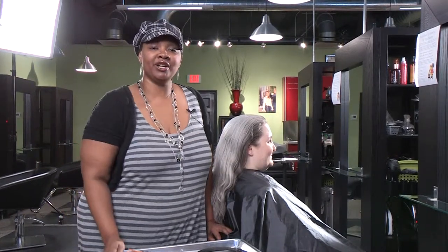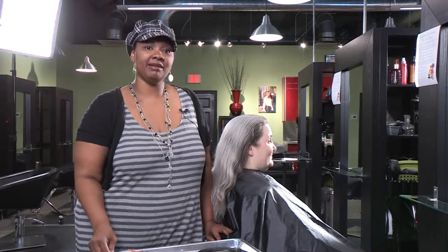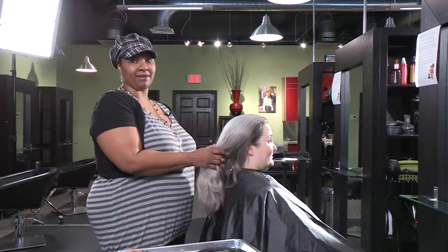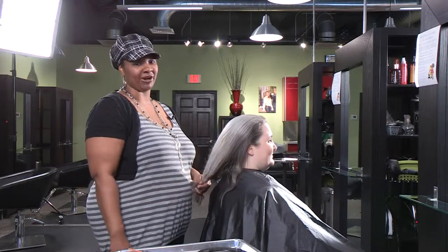The first up-do we're going to do is called the messy knot, and it can be done either on top of the head, in the crown of the head, or at the bottom depending on your preference and the dress that you're wearing.